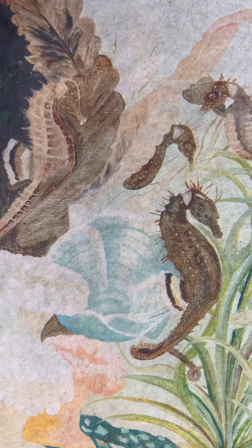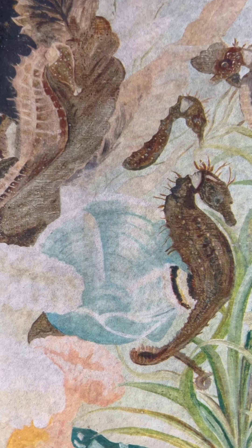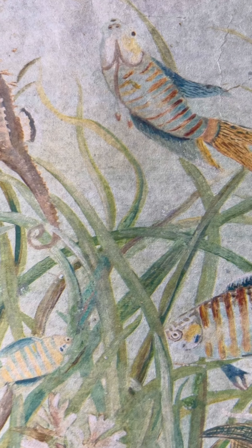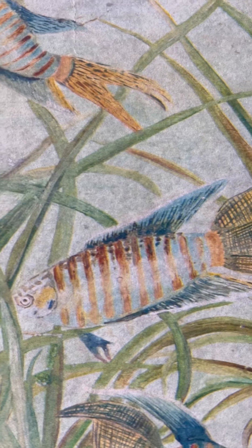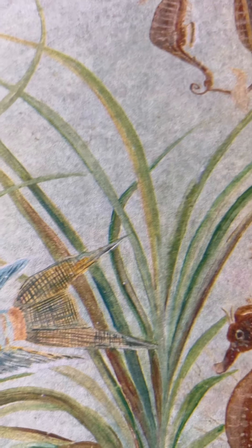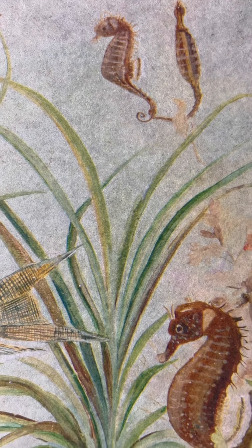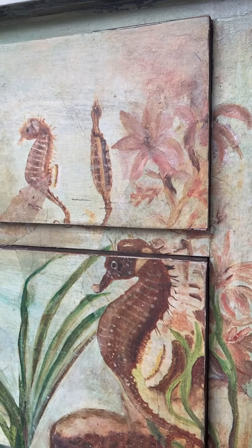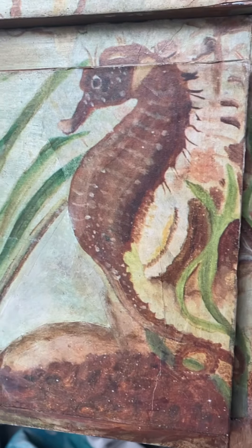Let's get started on this coastal makeover. Our inspiration to create this piece started with our vintage-inspired decoupage paper called 'Under the Sea.' It captures all the beautiful sea life, from tropical fish to coral. We decided we wanted to break up the design just a little bit, so we used two sheets of this paper to create our look.